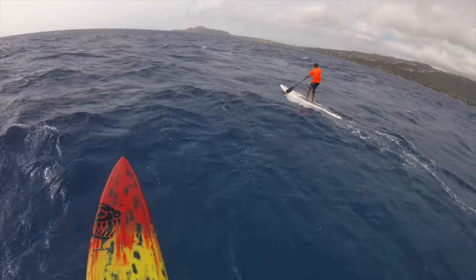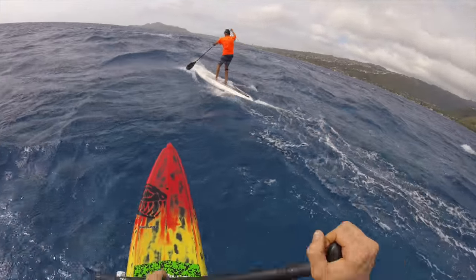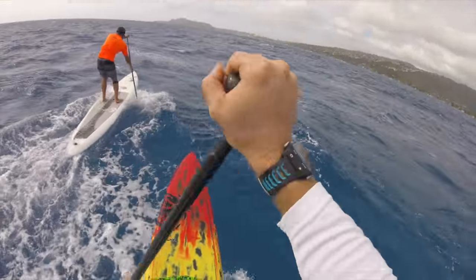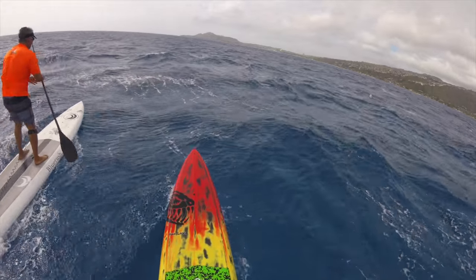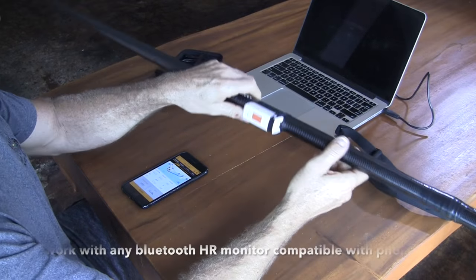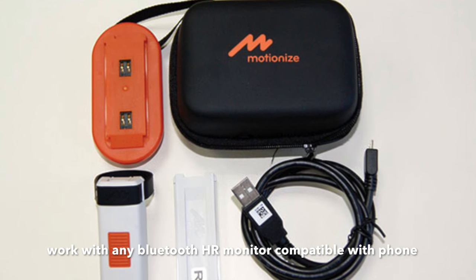I find that this one gives me information that I can't get with anything else, so for that alone I find it really useful. It's relatively inexpensive — this unit costs $100 with everything you need. If you buy a heart rate monitor separately, that's about another $25. So for a relatively small investment, you get a lot of useful data.